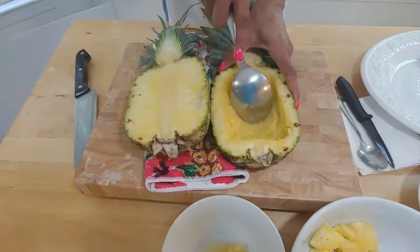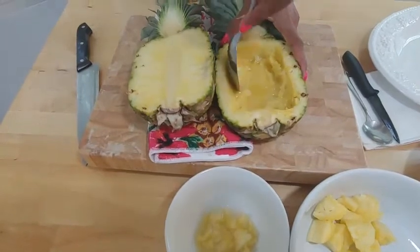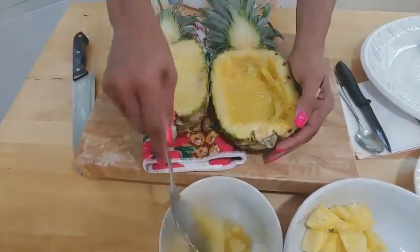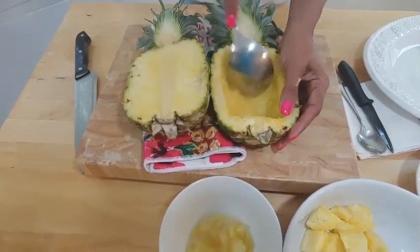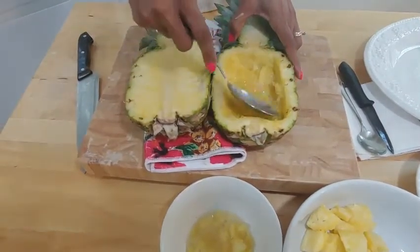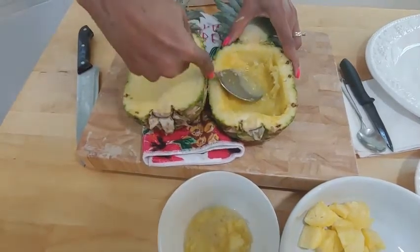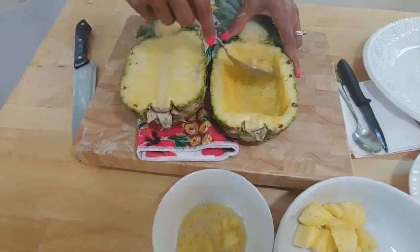Now we're going to go in and start cleaning it up a little bit. There's a fair amount of juice in there as well — you don't want your fruit swimming around in it, so you have to go in and scoop that out. I'm telling you, it smells so good — I wish you could smell it. You just neaten up the little corners and spots, work your way around and get all of that out.